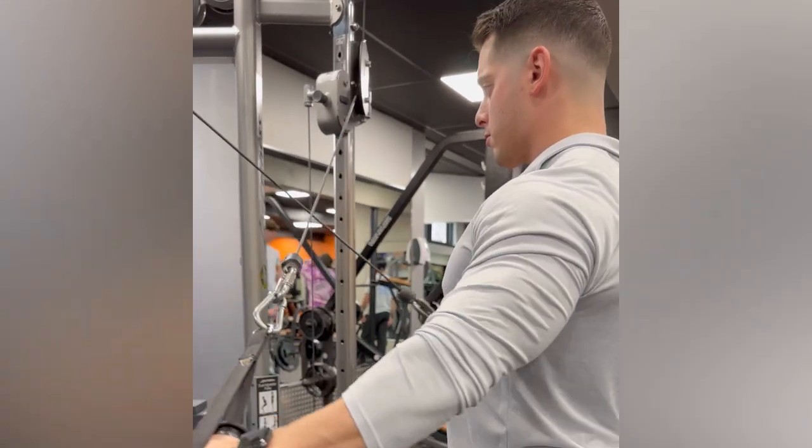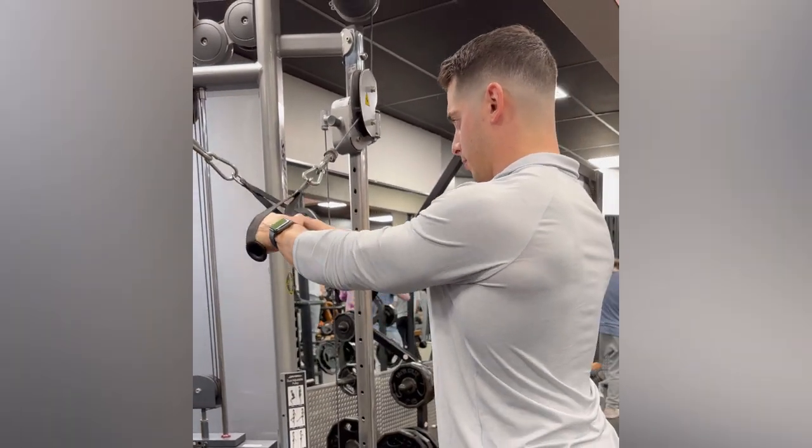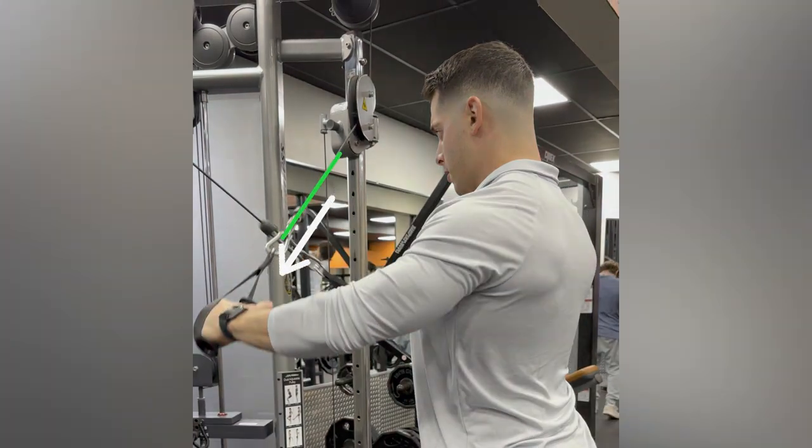Start by grabbing the opposite cable with the opposite arm, with the straight arm pulled down and away, making an X pattern with the cables.